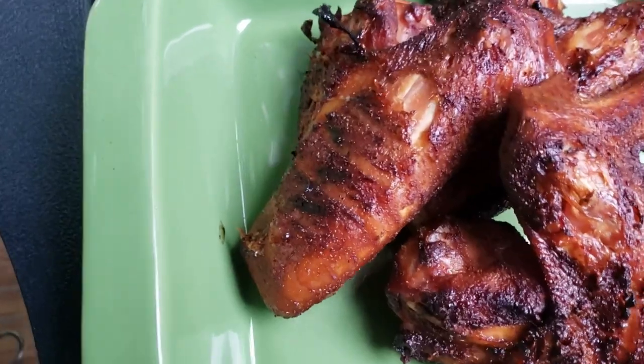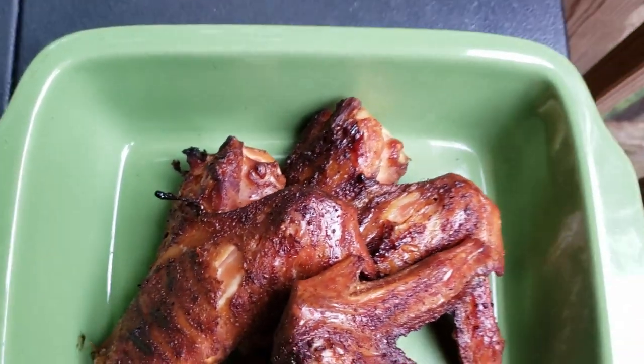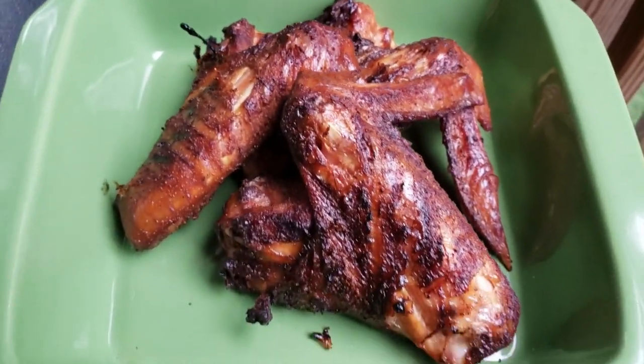And now we wait at least five minutes, let these bad boys stop cooking — about to dig in. Alright, we're back. Just check that out — trying not to burn my hand.